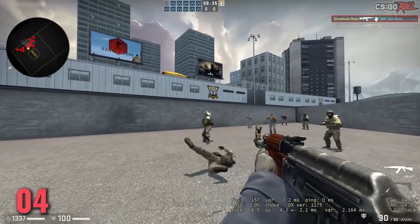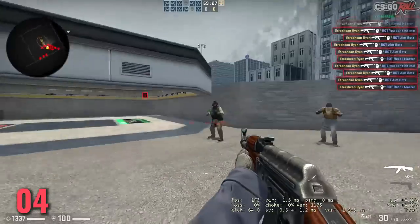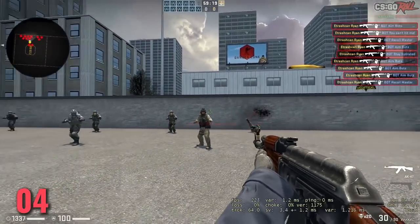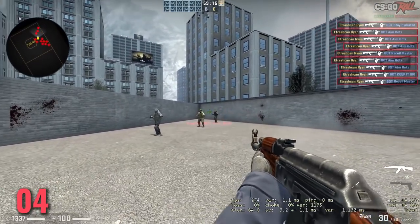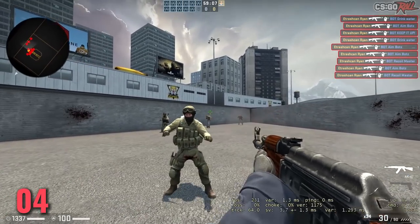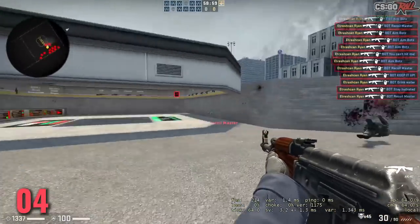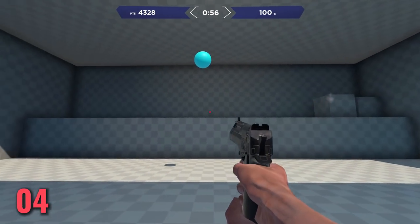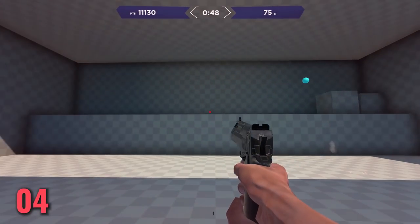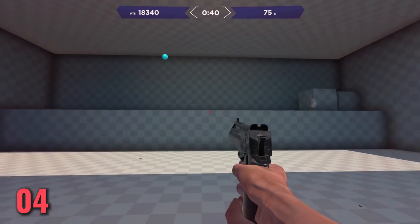Tip number 4: practice under pressure. Killing 1000 bots in a custom lobby is good for practicing flicks or aiming at head level, but the problem is you tend to do it leisurely — podcast on, Netflix open, slouched in your chair. When you practice, you need some amount of pressure on you. Because AimLab keeps track of your scores, it's a great way to keep challenging yourself and beat your best score. But regardless of whether you use AimLab or deathmatch, you want to be trying your hardest no matter what.